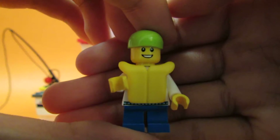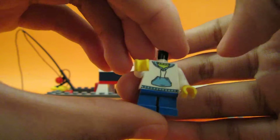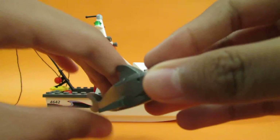Here's the other minifigure. Here's the shark. The mouth is open.